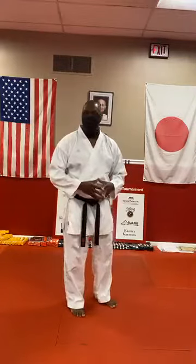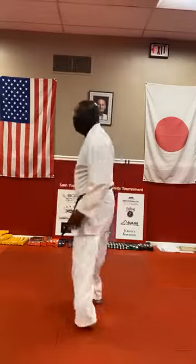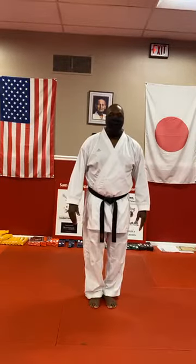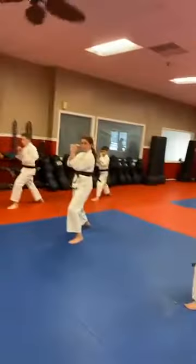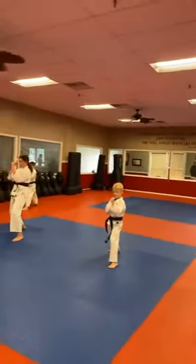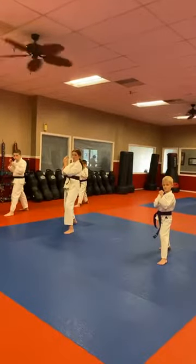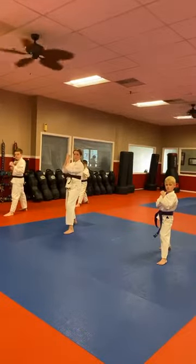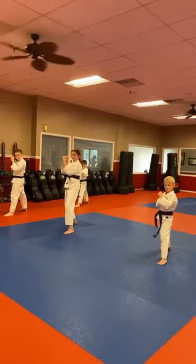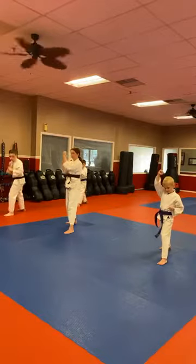Everyone focus on the front, not what's going on back there. Right foot back. Using your front hand, then your back hand, then your front hand again, you're going to go through blocks from a standstill position. You're in Zen Kusadachi. You're going to go left arm low block, right arm middle block, left arm high block. Here we go, starting with our left arm first.